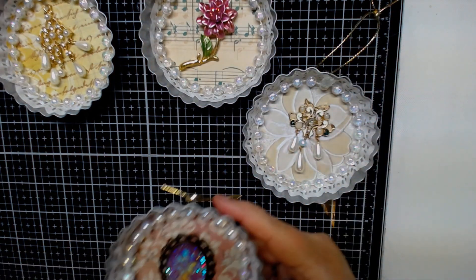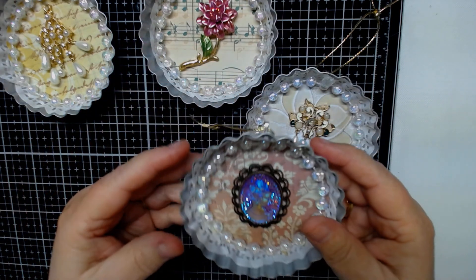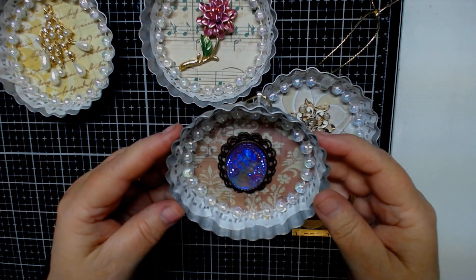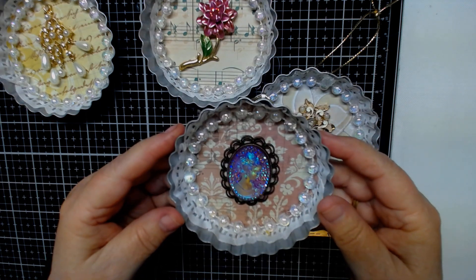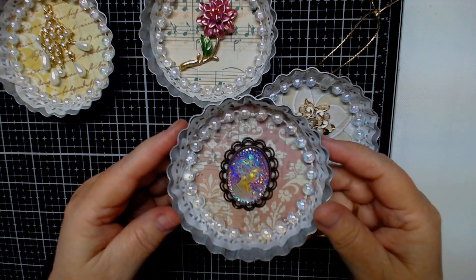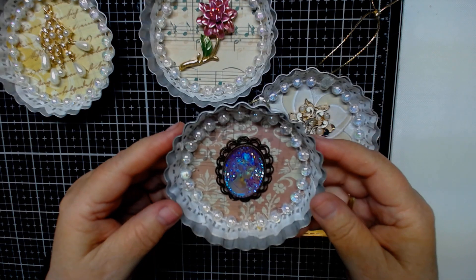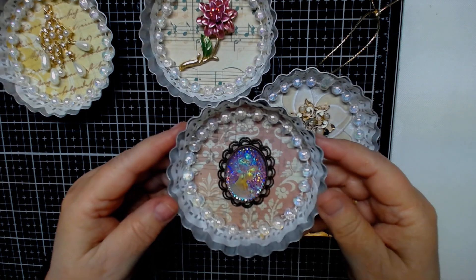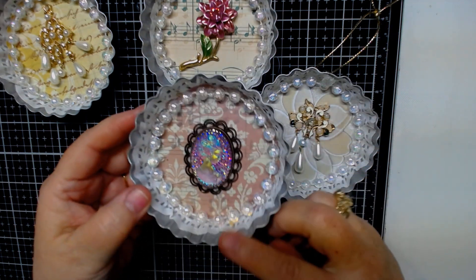The last one I did so far — this one here is a cameo and I absolutely love cameos. For the last one here, this was kind of vintage paper and it has music in the background with the vintage paper. Again, you could probably use different color doilies. I kept it pretty simple for this time around, but you can put colors in.